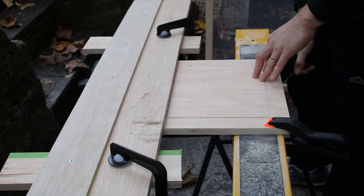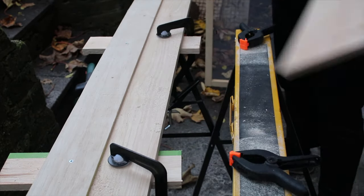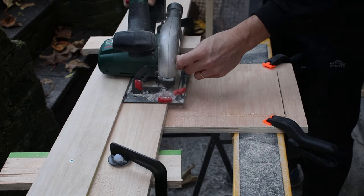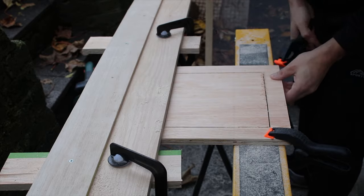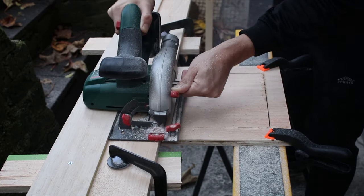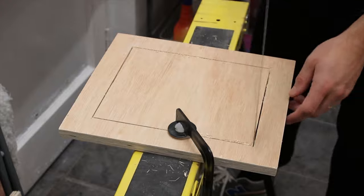To avoid making my cuts too long, I made sure that I stopped a little bit before my mark ends. This will prevent any unnecessary mistakes. I used my hand saw to finish these cuts properly.